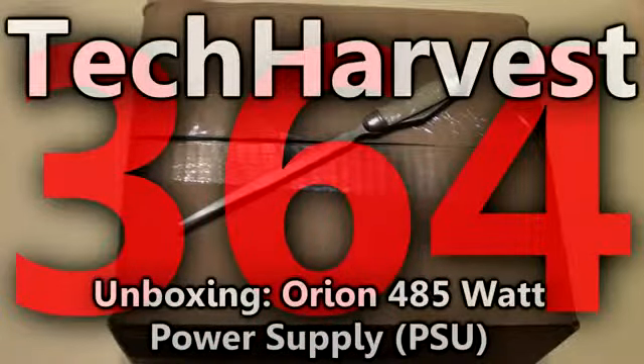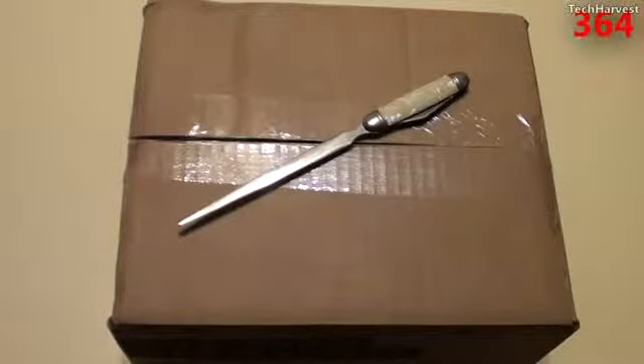In this video, I'm going to do an unboxing of a power supply that I'm actually going to put into a computer case — a tower that I found on the side of the road.